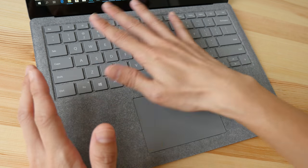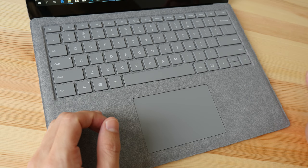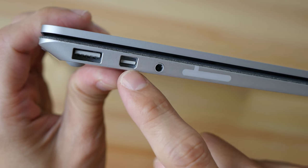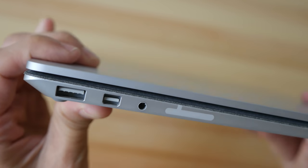I wish Microsoft could have made this fabric replaceable, so when it's dirty you just tear it off and replace it with a clean new one — maybe in other colors. That would be terrific. The ports available on the Surface Laptop are USB 3, Mini DisplayPort, and an audio jack.